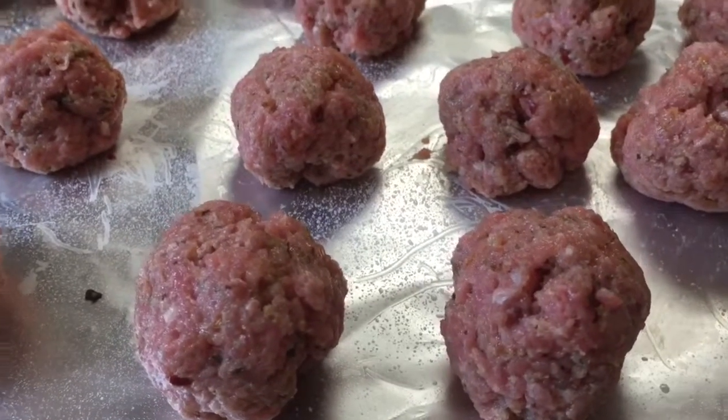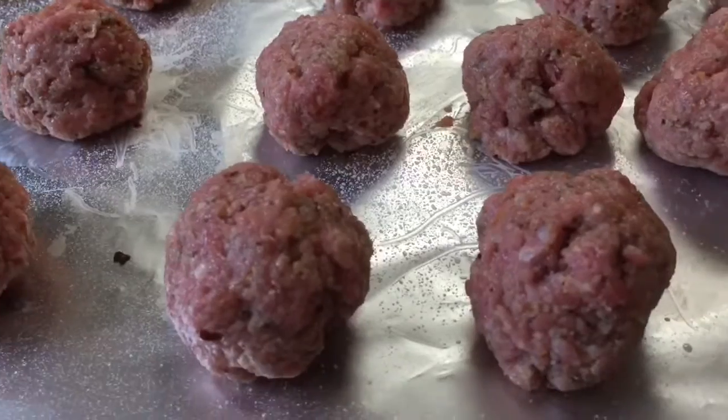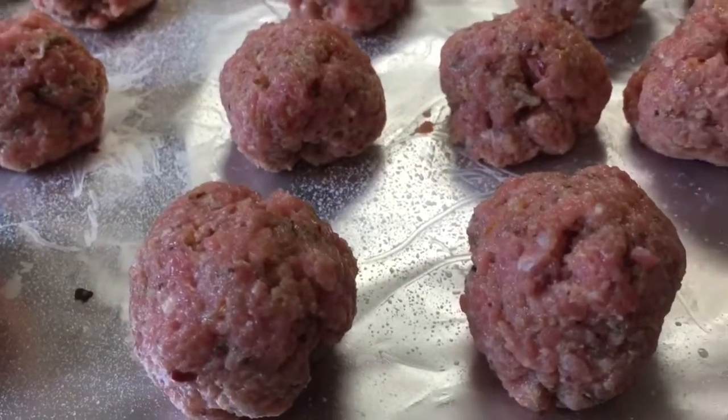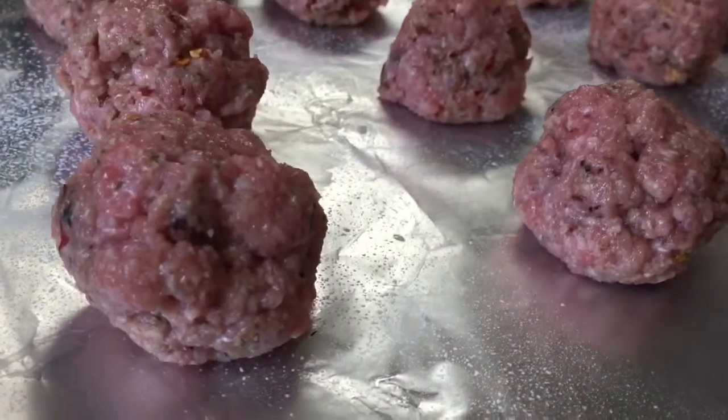I'm going to make a very simple onion tomato sauce with garlic and chillies of course, and that will form the sauce to go with my yummy meatballs.